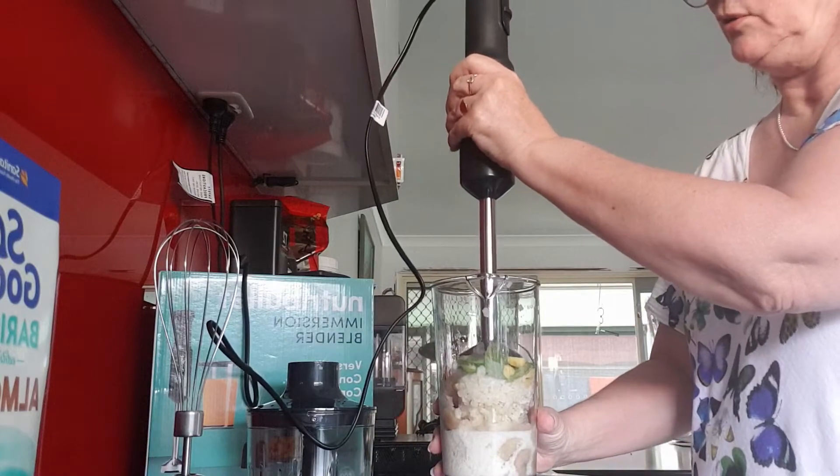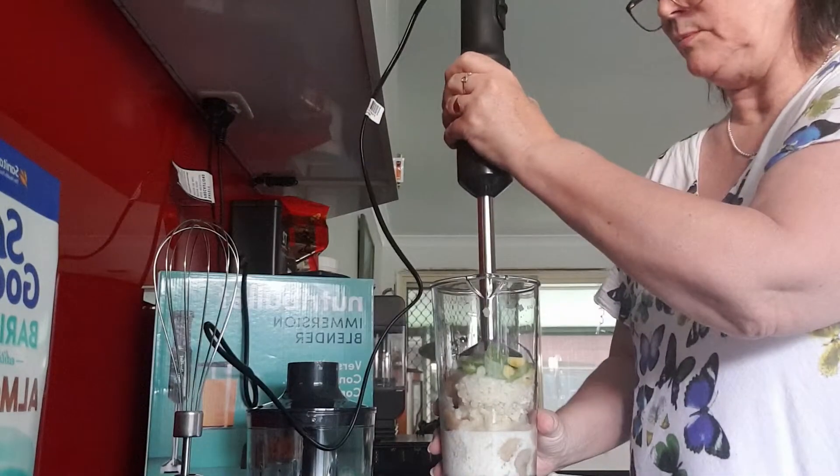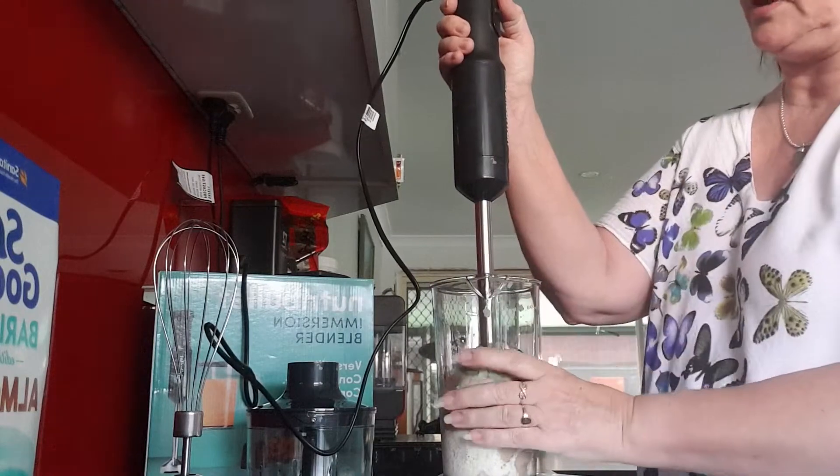It does say to not tilt the blender, so just do it straight up and down and we'll see how we go.